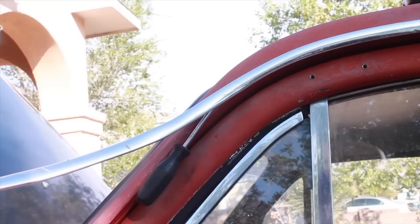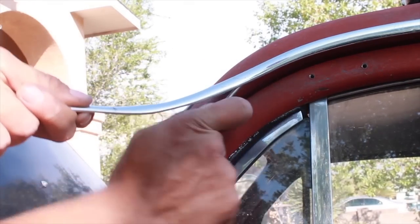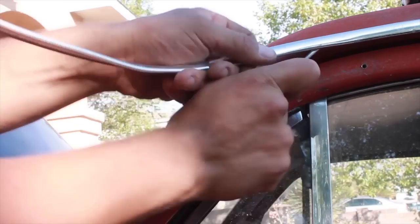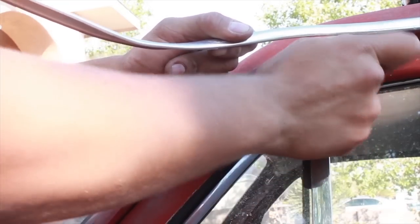This trim piece I'm just going to leave out — I can't see any way of removing it without disfiguring it. It started to sort of roll up on itself, and unless you want to spend hours with a leather hammer fixing the little dents and waves in it, just leave it out. It looks cool without it anyway.